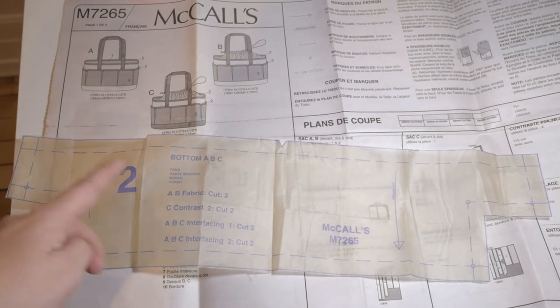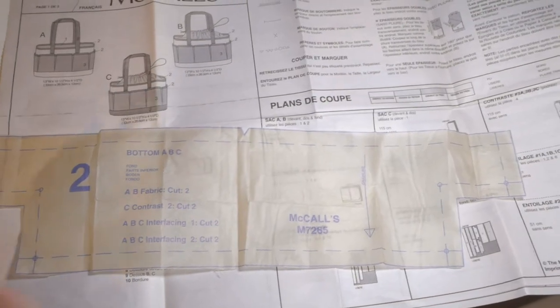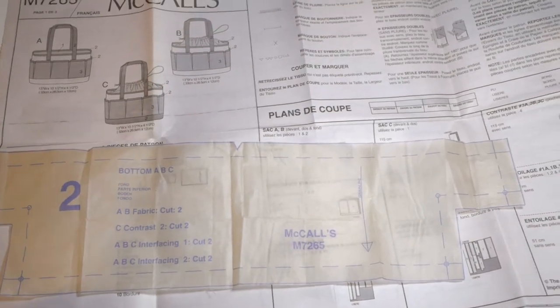You just use your scissors and cut the pattern from the big sheet. After you've cut this, follow the instructions and start sewing.